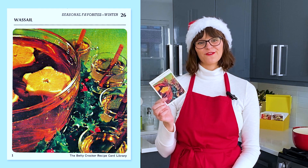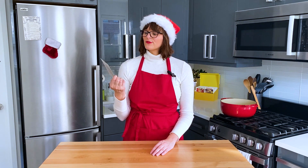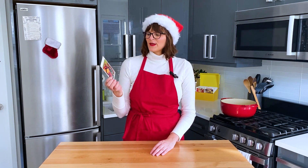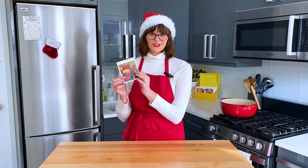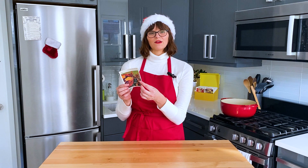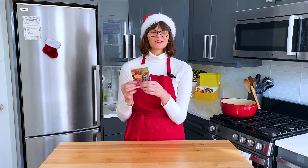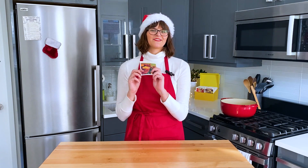Wassail is from section A, seasonal favorites, winter, and it's card number 26. I never had a wassail before, but it looks really festive, especially having the punch bowl with the floating orange stars — I thought that'd be really cute. When I read the ingredients, I realized it's kind of just like a mulled cider, so I think it'll be perfect for any holiday gatherings this season.